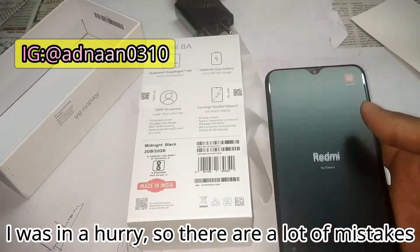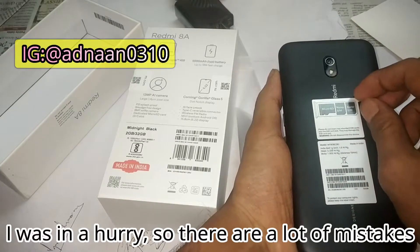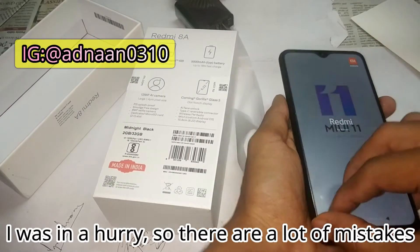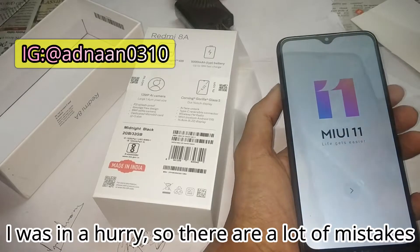Peeling off the stickers — micro SD and nano SIM card slot, and some specs about the model. Peeling this off, and here you have MIUI 11. Let me just set it up.